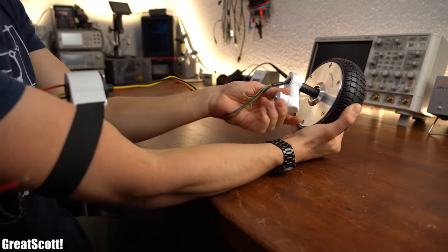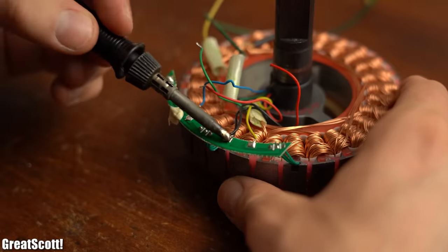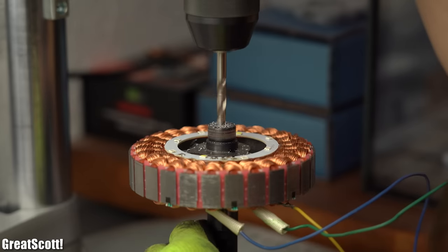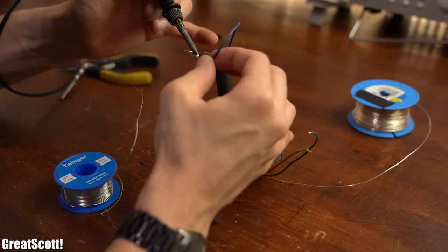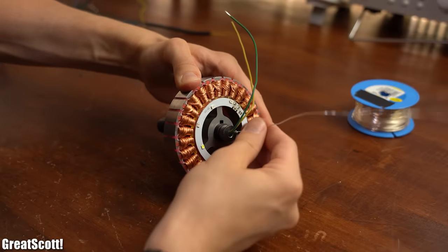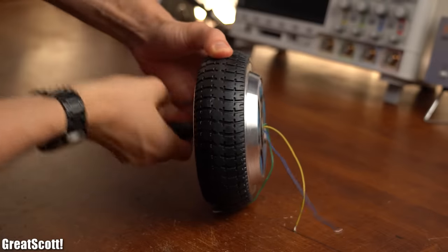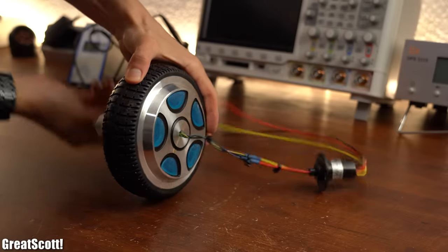So I scrapped that plan altogether, reopened the motor, desoldered and ripped out all of the wires except the main 3 motor wires, drilled a 5mm hole into the center of the motor rotor, and drilled a second 5mm hole through the stator right to where the wires are positioned. Using a trick with silver copper wire I pulled the motor wires out through this newly created hole, guided them through the rotor hole, and put the motor back together — the wires now come out the other side, out of the way of the hand crank.